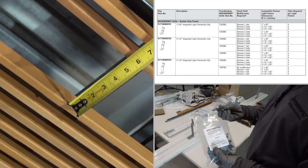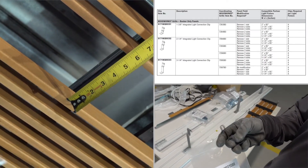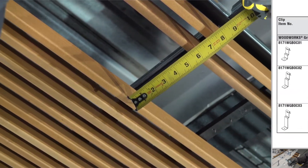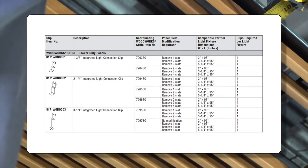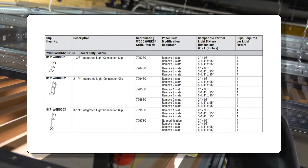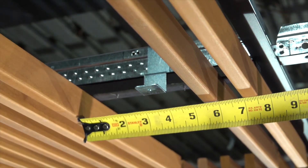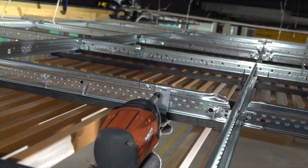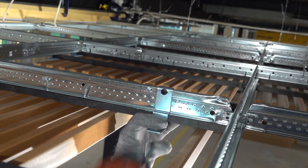Next, you will need to position your ILCC clips over the bulb of your grid at the midpoint of your fixture opening. This chart helps to determine how many slats need to be removed plus your ILCC item number in relation to the grill panel height and item number being installed. Make sure to secure your integrated light connection clip to the bulb of your Prelude Grid.